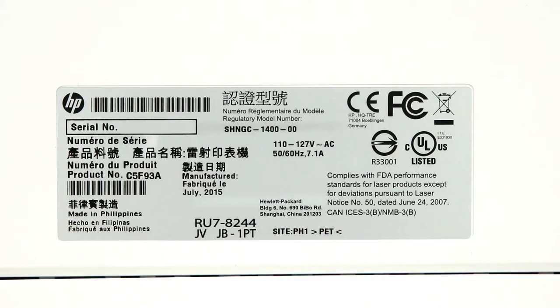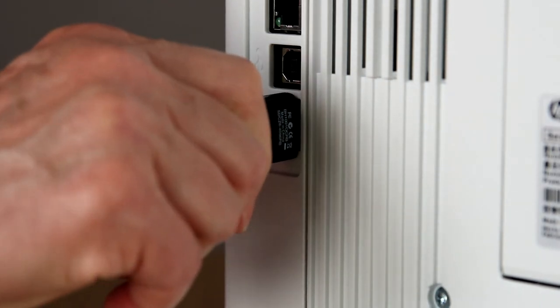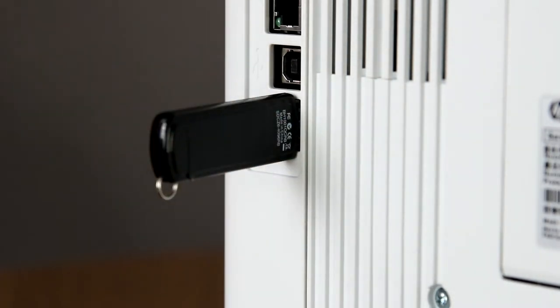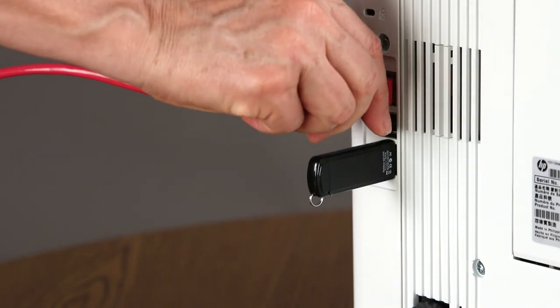Also, make sure that your power source meets the printer's minimum voltage requirements. You'll find them on the product label on the rear of the printer. To take advantage of the printer's job storage printing capability, insert a USB thumb drive into the USB port. Make sure the drive is USB 2.0 or later with at least 16 GB of memory. If you are connecting your printer to an Ethernet network, connect an Ethernet cable to the Ethernet port on the rear of the printer.